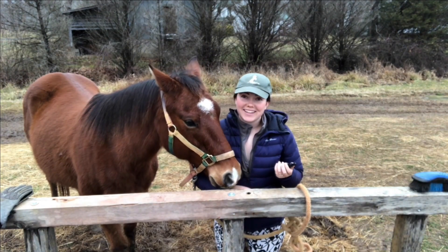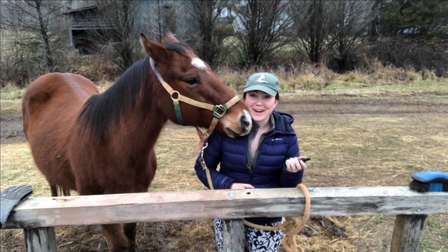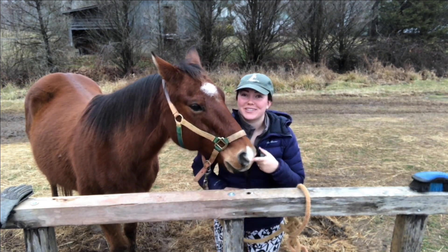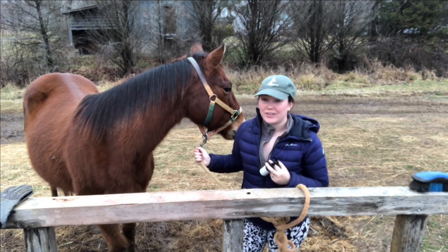Hey there! I'm here today with Bilirifon Essential Oils for the Mindful Horse and Rider. My name is Grace and this is Joe. He is a Quarter Horse Arabian Mix and he's fairly young still.